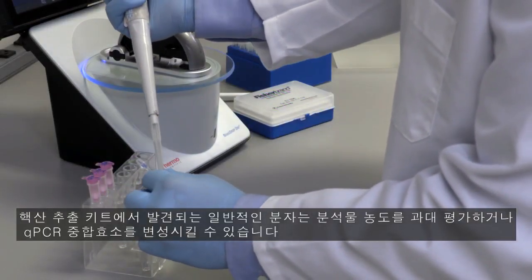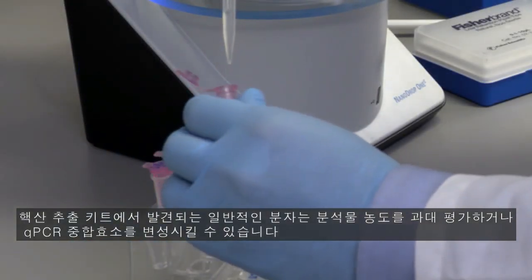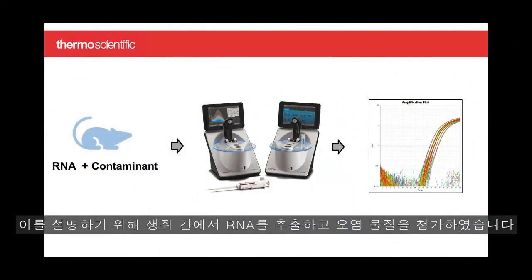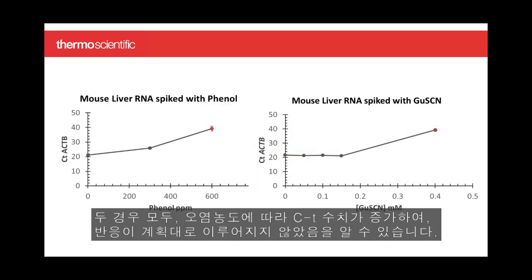Common molecules found in nucleic acid extraction kits can overestimate analyte concentrations or denature qPCR polymerases. To illustrate this, we extracted RNA from mouse liver and spiked it with a contaminant. We used absorbance to determine the analyte concentration and set up a qPCR reaction based on the uncorrected value. In both cases, the CT count increased with contaminant concentration, telling us the reaction did not go as planned.